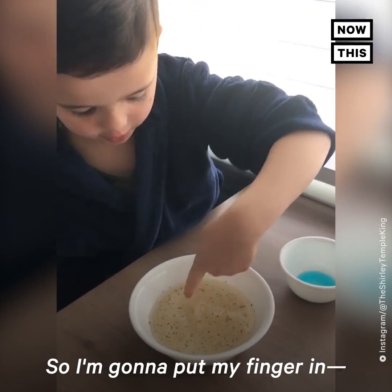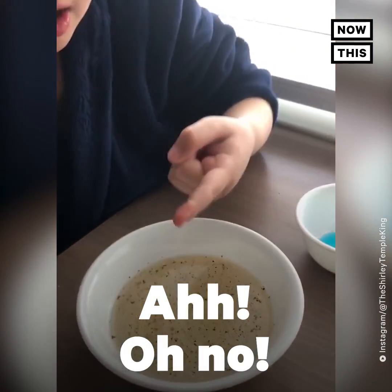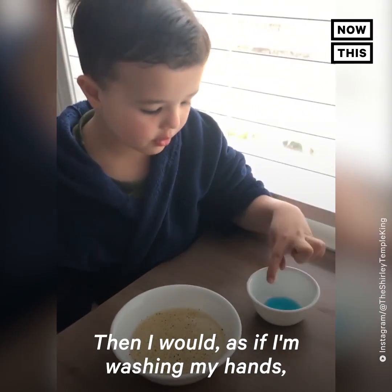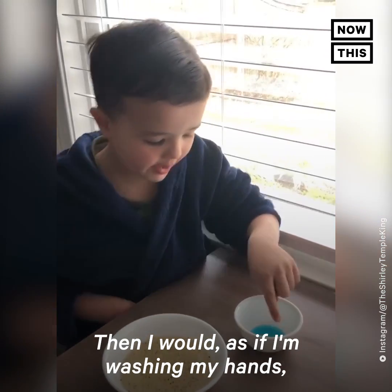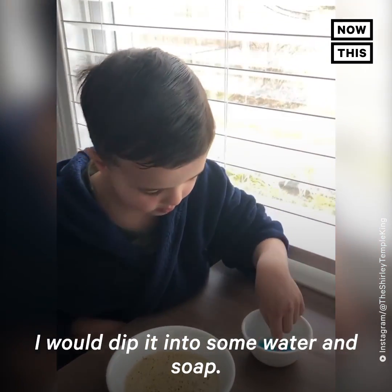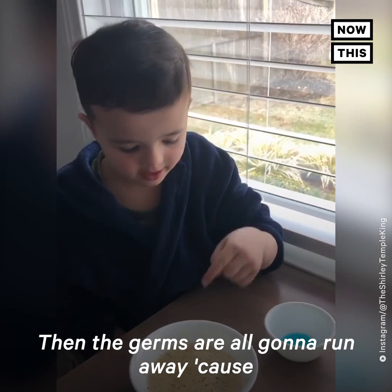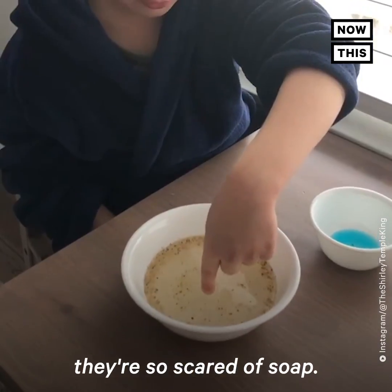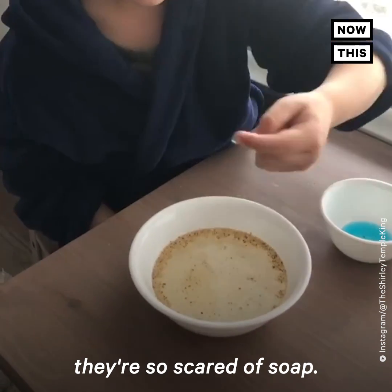I'm going to put my finger in. Oh no, there's germs on my finger. Then, as if I'm washing my hands, I would dip it in some water and soap. And then the germs are all going to run away because they're so scared of soap.